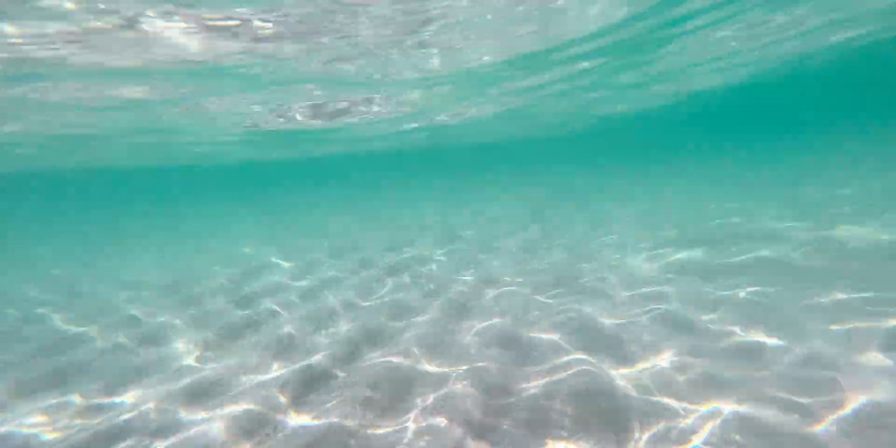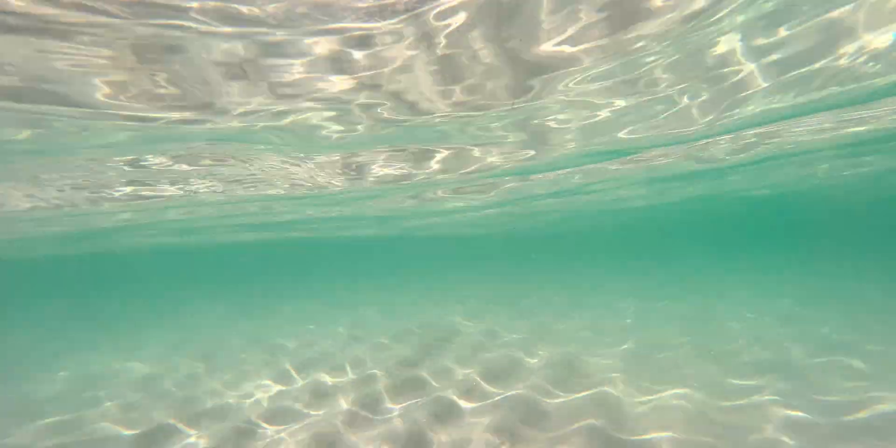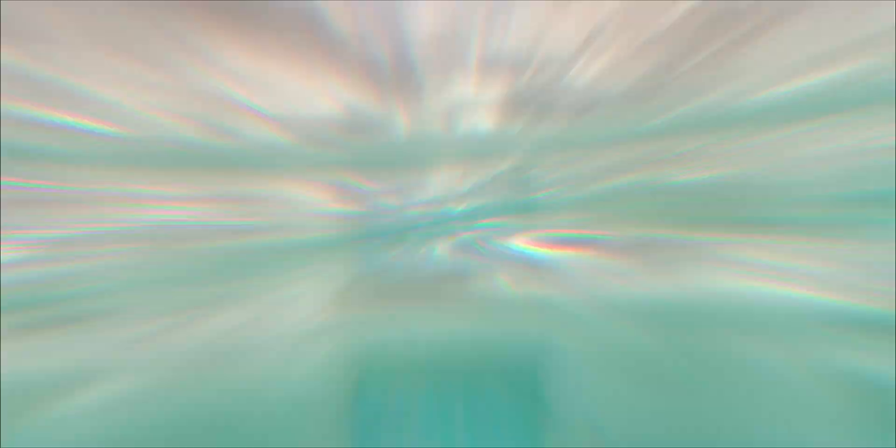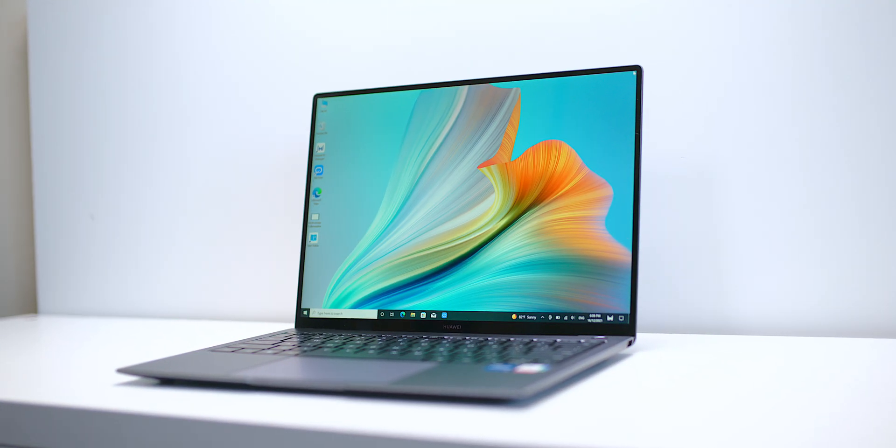Here in Australia right now it is summer, so we went away for a bit of a summer break. I thought all I'll need is email and stuff like that, maybe play some mobile games — I don't need a laptop. Let's just see how it goes with this MatePad 11 and try to use just this.